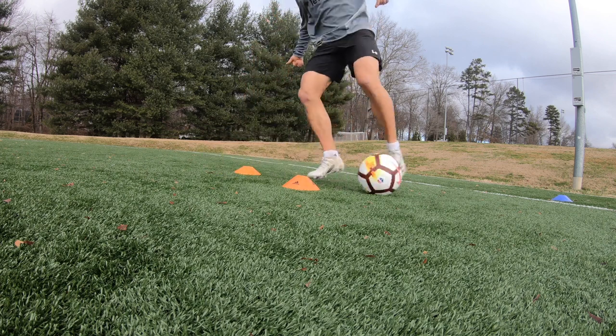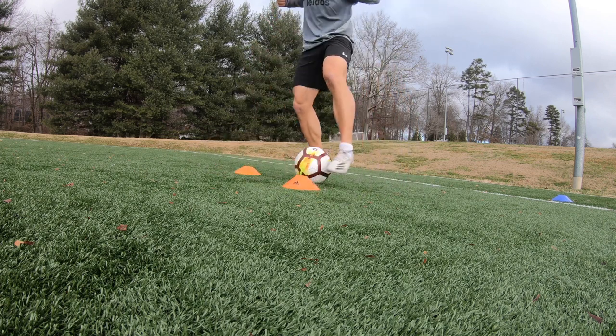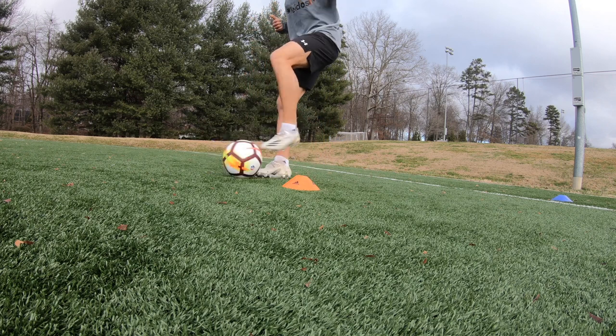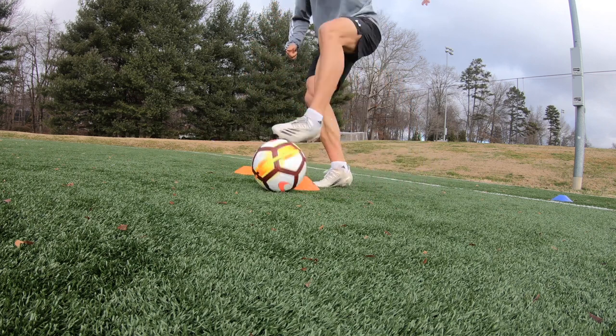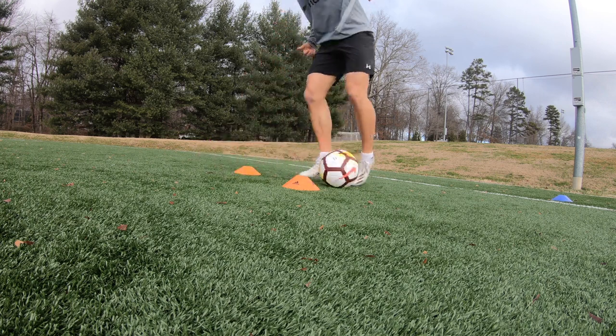I did every single one of these ball mastery drills for 15 seconds on and 15 seconds off, four sets. This is what I do at the end of my training sessions — I did a full training session with a partner and then did about 15 minutes of this. It's very beneficial because on game day I'm feeling a lot sharper having gotten this work in.